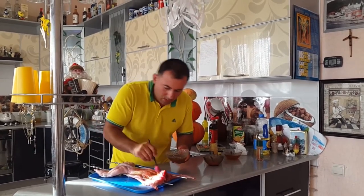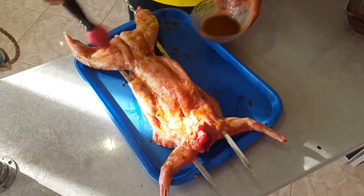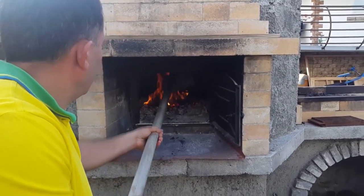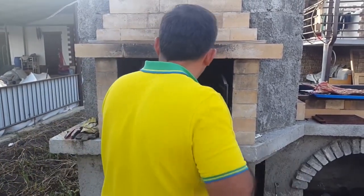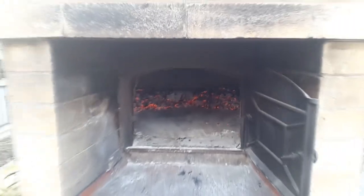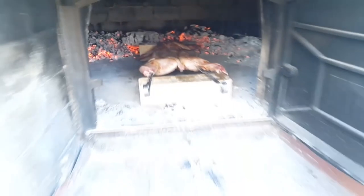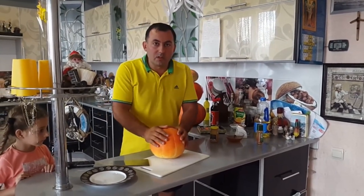Apply this marinade to our rabbit. What a rabbit! Wow. And the rabbit goes into the oven. Spread the coals to the sides. Let's send this rabbit into the microwave.